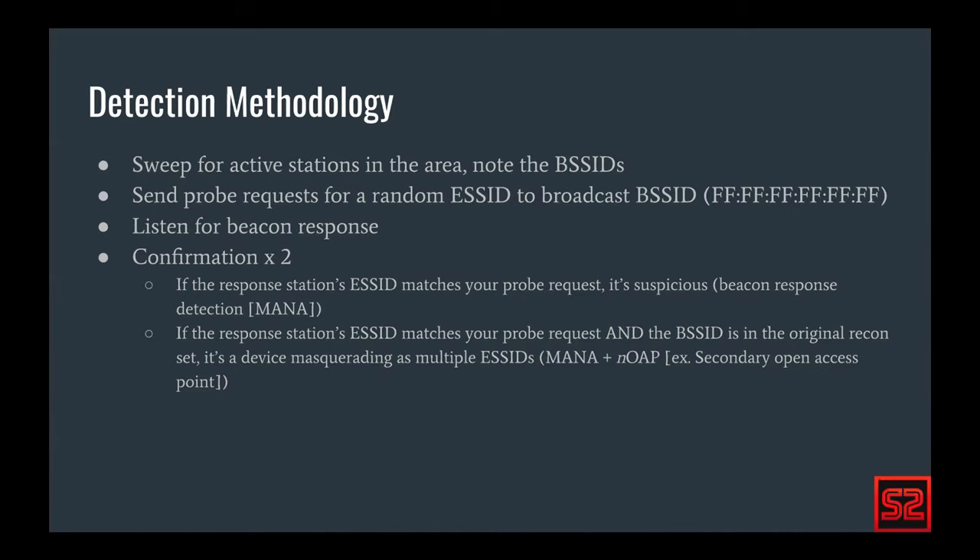Both of those together means more likely than not we have a pineapple or potentially a different malicious device. One other assumption is that an attacker has changed default MAC addresses to ensure nothing is easily passively detectable. We're only detecting the active pineapple itself.